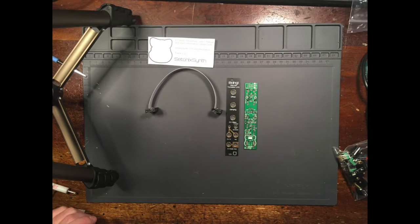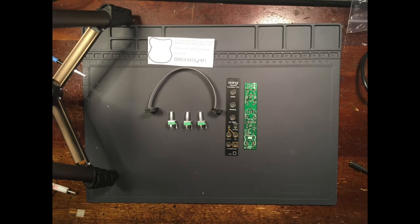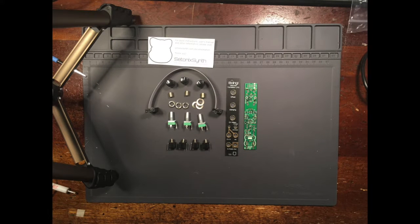Each Boeing kit should contain one power cable, three metal shaft potentiometers, knobs and hardware, four Thonkiconn jacks with nuts, two hand-rolled Vactrols, one red LED, one switch with hardware, and one power header.